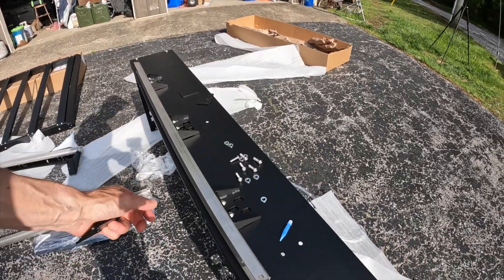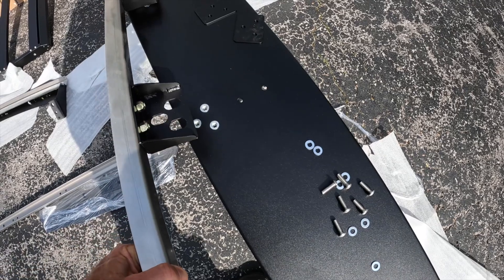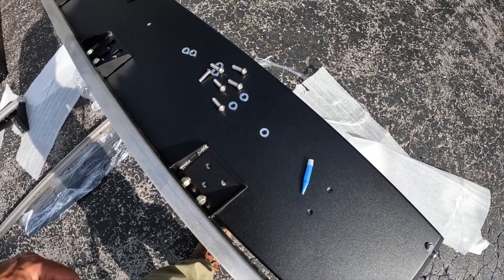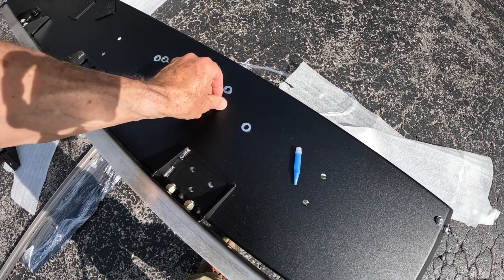I forgot to show you the top of this. It's got three holes that fit just like that — this piece goes on and then you put a bolt with a washer through it.